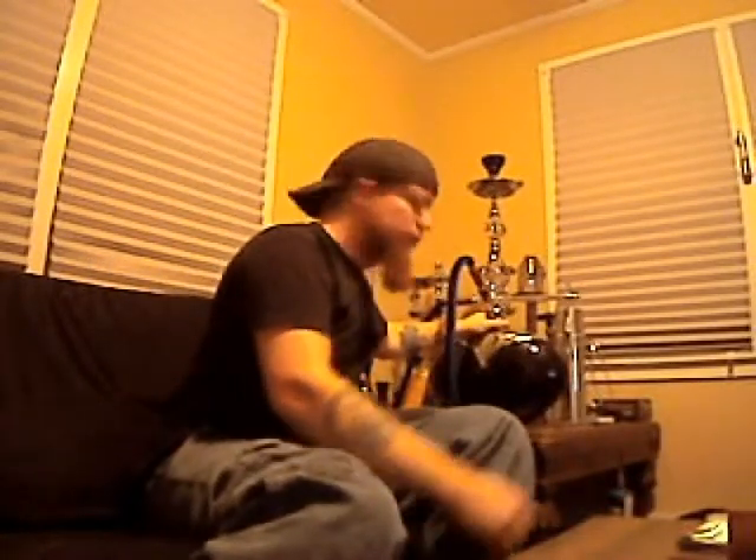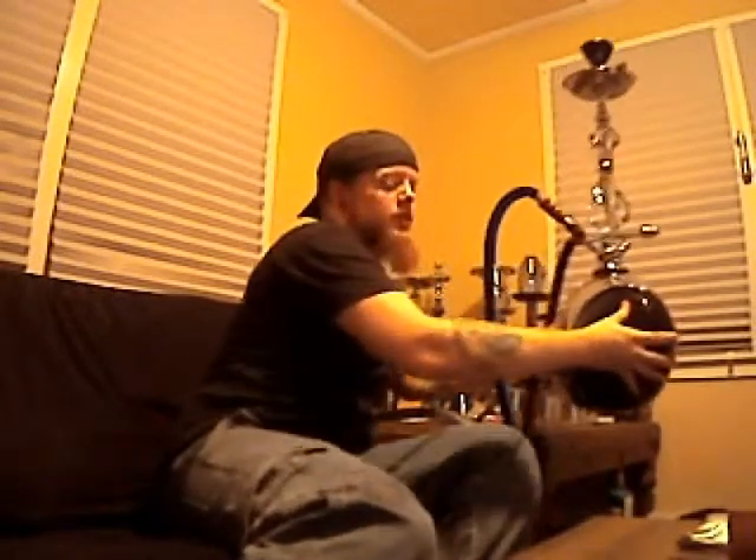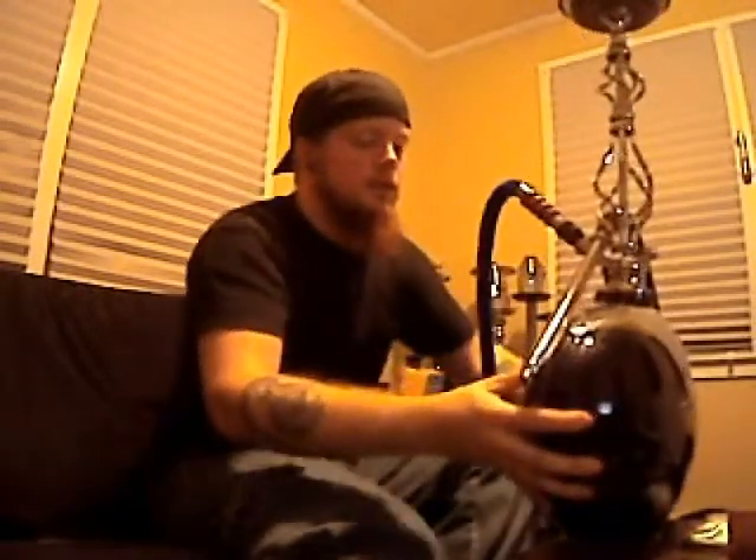Hey everyone, this is Dr. Weir for Generation New, and behold, this is my review for the Sahara Smoke Octane hookah.